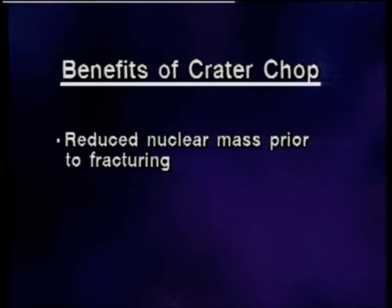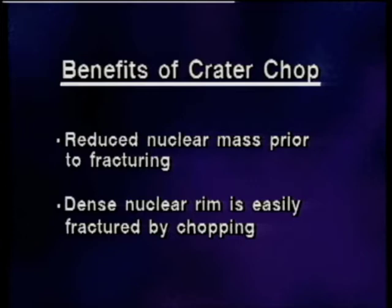The technique that I call crater chop was developed utilizing the Series 20,000 Legacy and the 30-degree bent Kelman tip. The benefits of crater chop are a reduced nuclear mass prior to fracturing, and the dense nuclear rim is easily fractured by chopping. Before we watch the surgical footage, let's look at some computer animated graphics of the technique and of the parameters of the Legacy that I used to safely accomplish this technique.